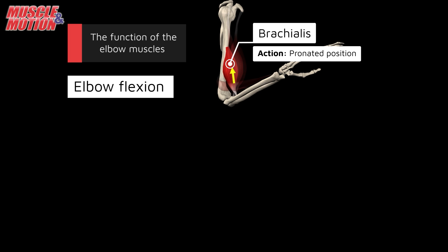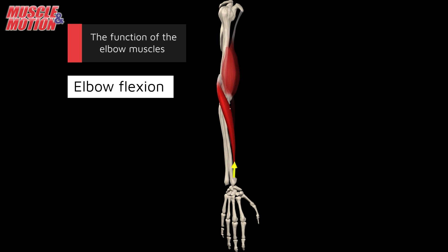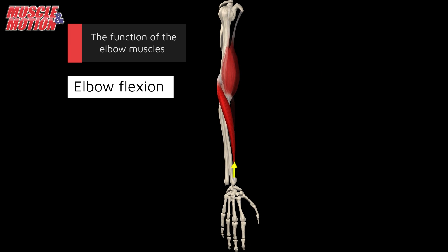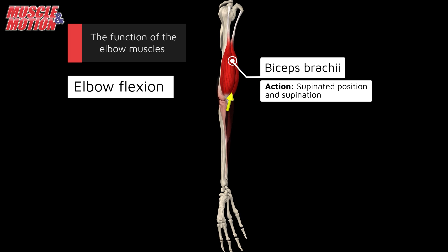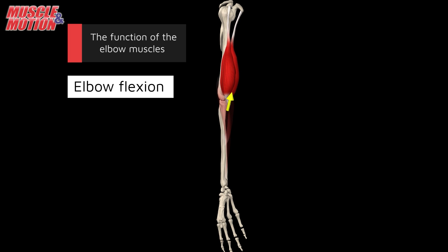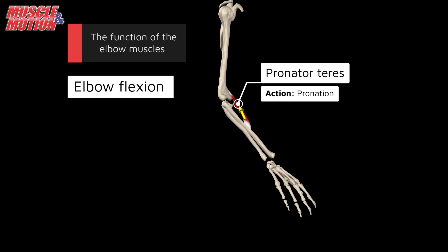The brachialis takes the lead when the arm is in a pronated position. The brachioradialis becomes the dominant muscle when the hand is in a mid position. When the arm is supinated, the biceps brachii becomes dominant, serving as the primary supinator muscle and contributing significantly to elbow flexion. The pronator teres, although its primary role is pronation, also assists in elbow flexion.